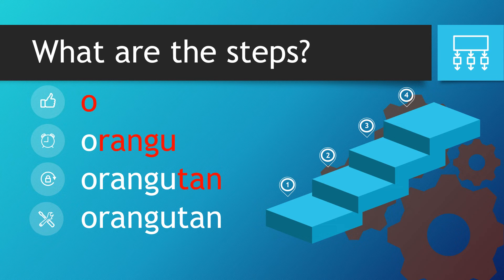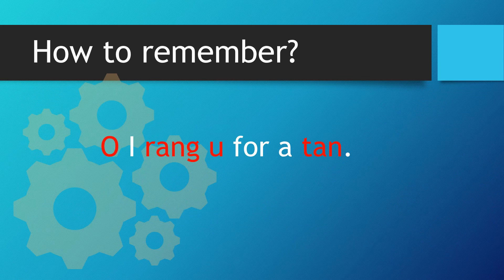Okay — orangutan. So let's recap: Oh, I rang you for a tan. Clearly, we can see in red, we've got the word orangutan.